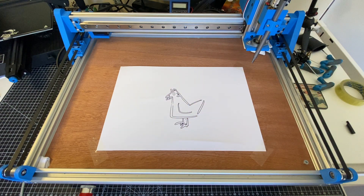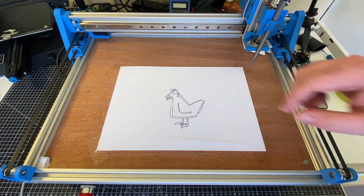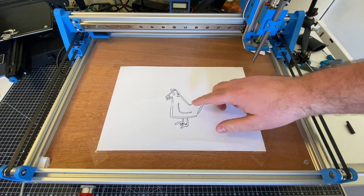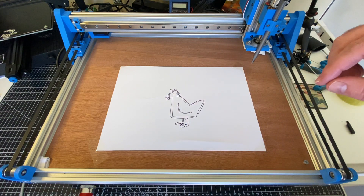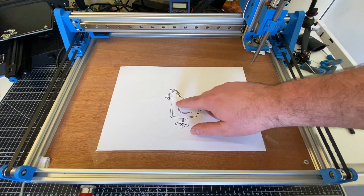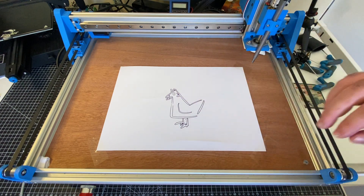I call that an absolute success — it is by far the most useful thing this machine can practically do so far, and I get a cool little piece of art out of it. I have to thank my good friend Laura again for allowing me to reproduce one of her brilliant pieces. If you can't tell, it's a chicken with sort of a human ear — I absolutely love it.